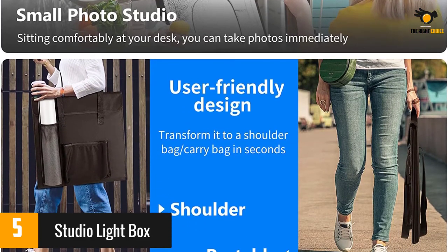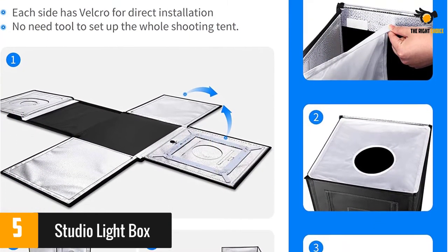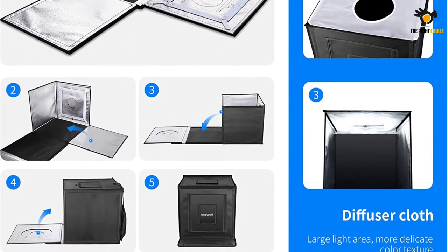Some reviewers say it was difficult to eliminate glare on reflective items, and others say the lights stopped working after a few months. However, most like the light diffusing screen and say the box is easy to assemble. They also say the backgrounds are smooth and easy to change.